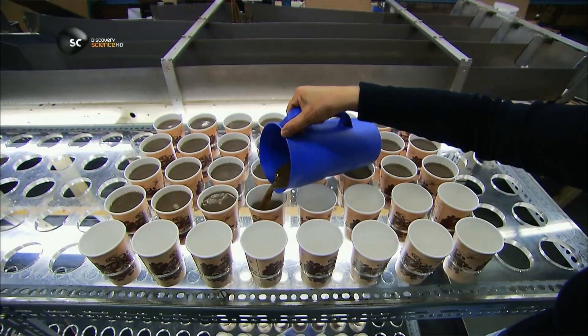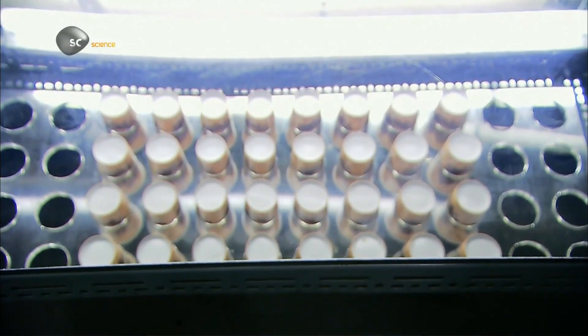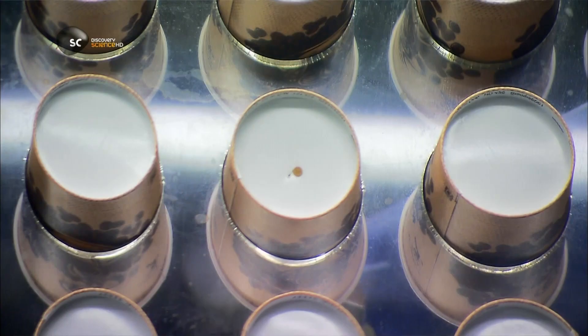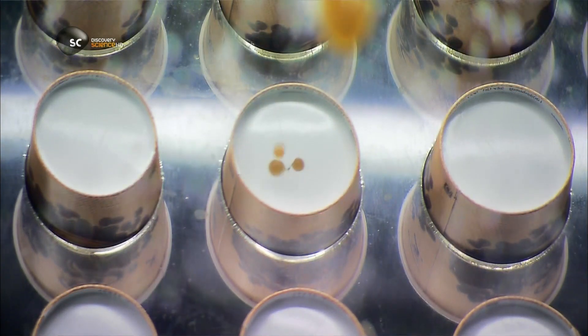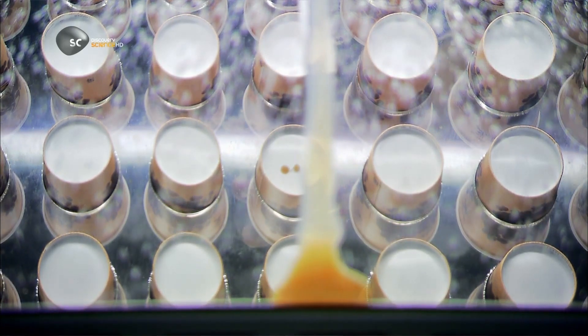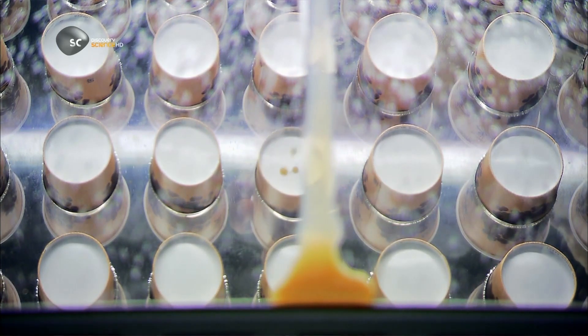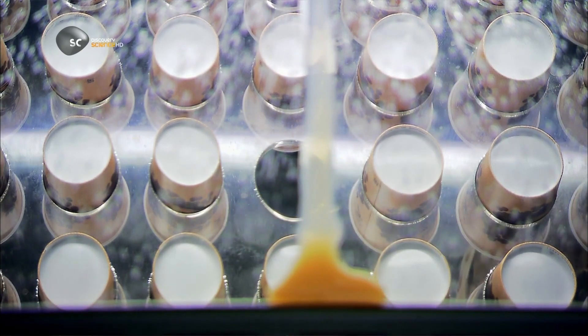Meanwhile, over in the testing department, the kettle is on, but this is no coffee break. They've pulled some cups off the production line to check for leaks. A mirror below reflects the situation. Leaks are one in a million, so they've made one leak deliberately to demonstrate for the camera. In the case of a real leak, they stop production and follow the paper trail, so to speak, until they determine the problem.